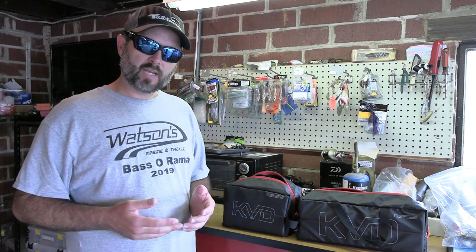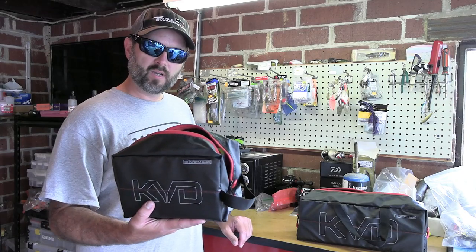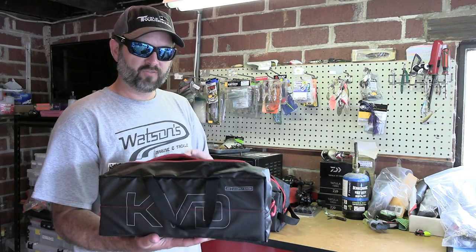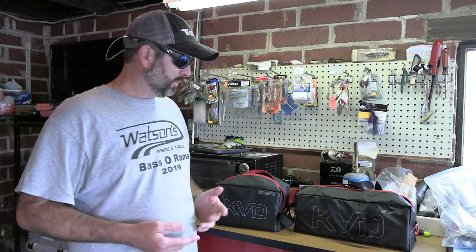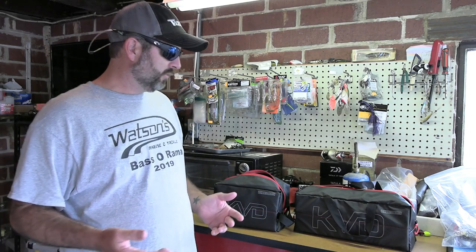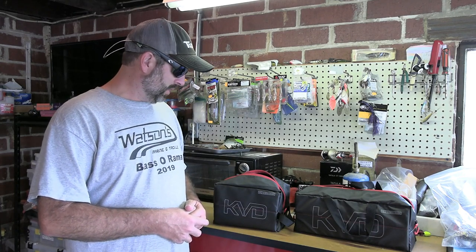They make two different sizes. This size right here will hold 20 soft plastic bags, and this larger one will hold 40 bags. Mainly one of the reasons I'm making this video is because when I ordered these I was really unsure about what size they actually were. So if you guys are looking for one of these bags, hopefully this video will help you in deciding which one — or if you want both of them.